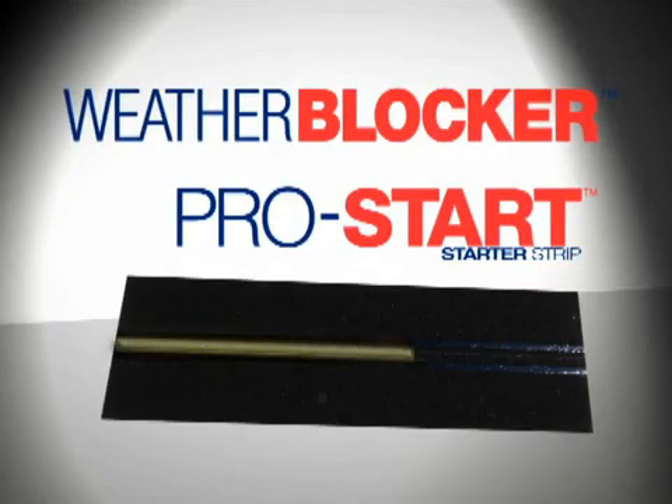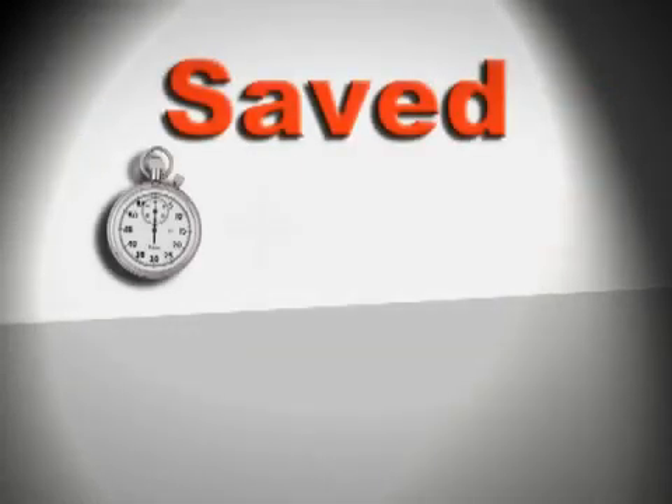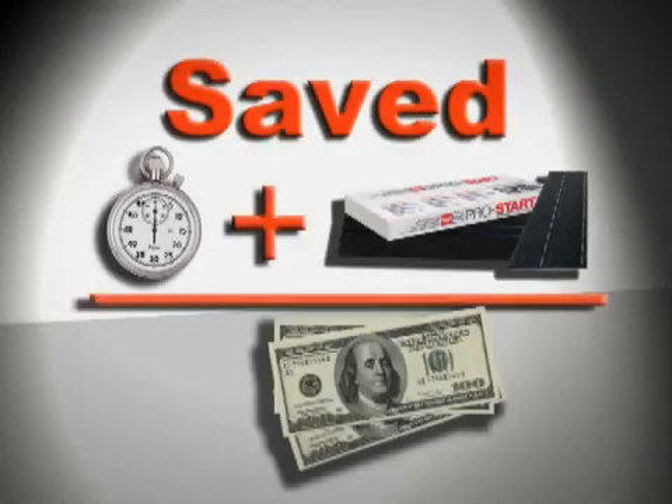ProStart and WeatherBlocker starter strips are manufactured with a perforated line that eliminates the need to manually cut and clean up shingle tabs, saving a considerable amount of time and money.